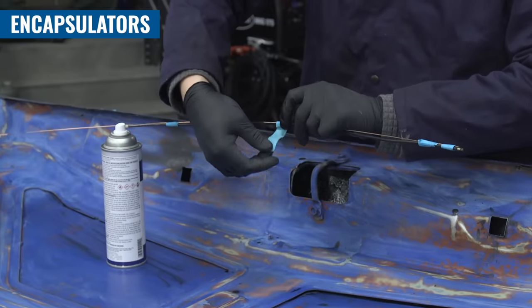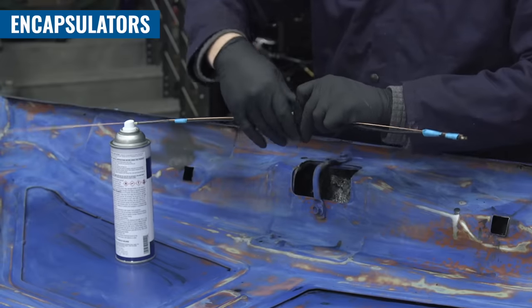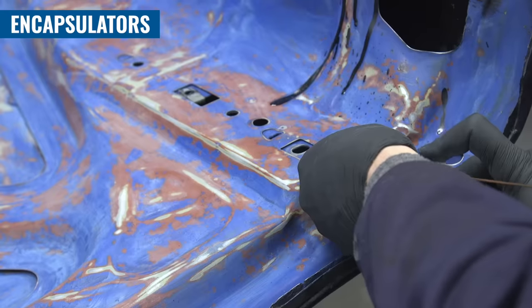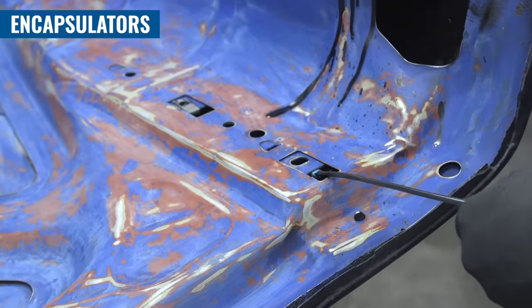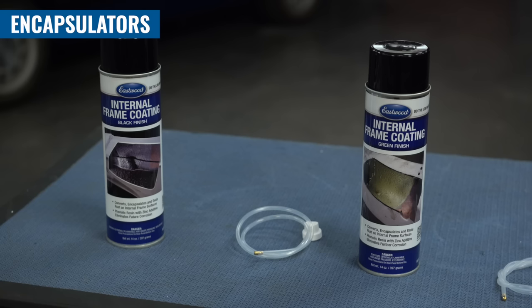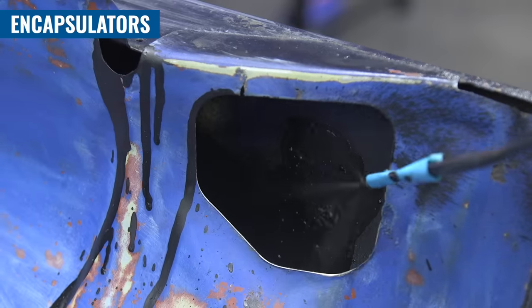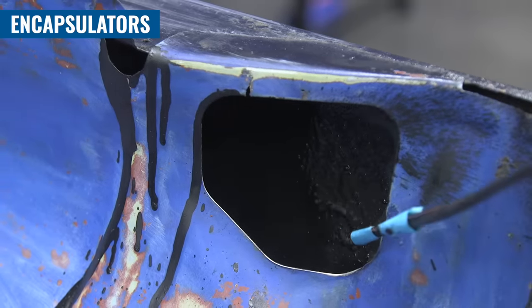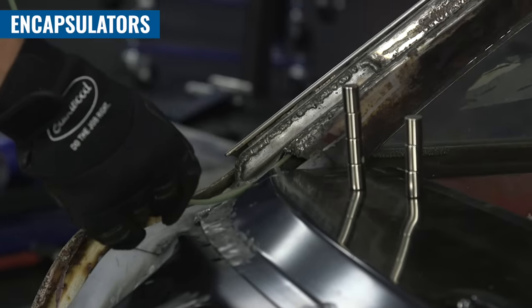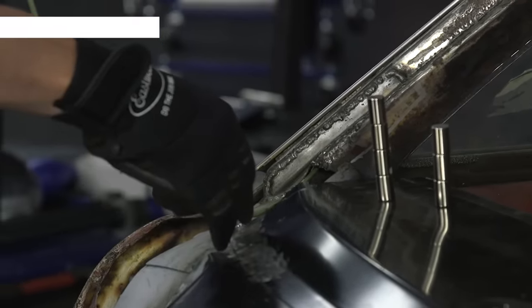Quick tip: if you have a corner to go around, you can tape the tube to a straightened coat hanger or a piece of TIG filler wire, and bend it to the perfect shape you need. Internal frame coating comes in either black or green, and it's perfect for adding corrosion resistance to the inside of any frame, but it also works on any internal areas of a vehicle common for rust — A-pillars, hoods, rocker panels, and more.